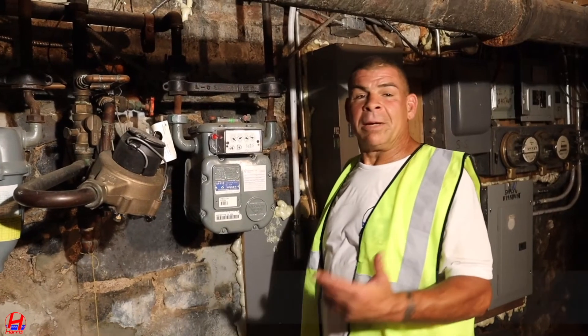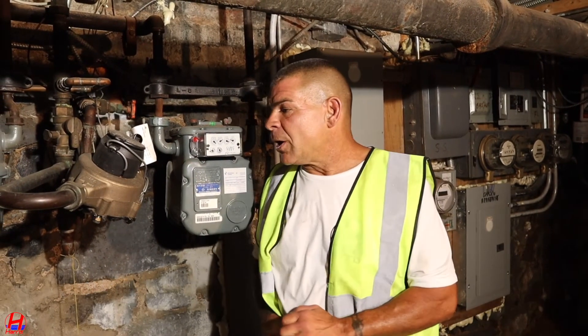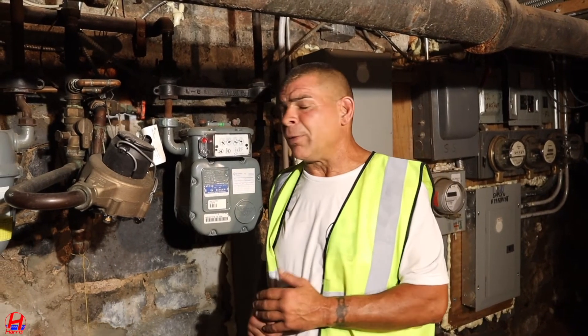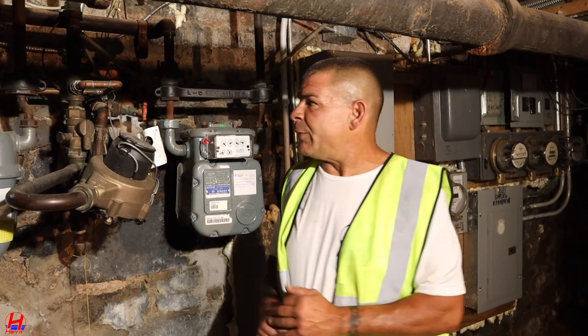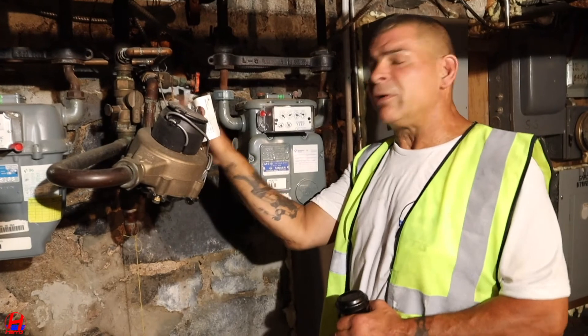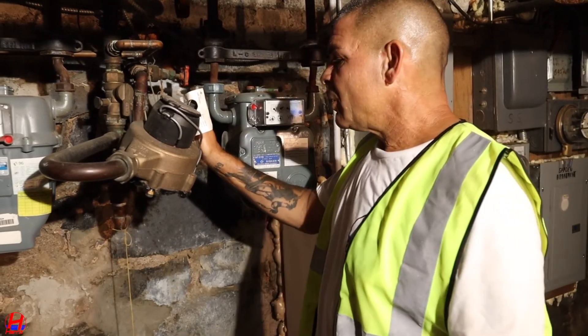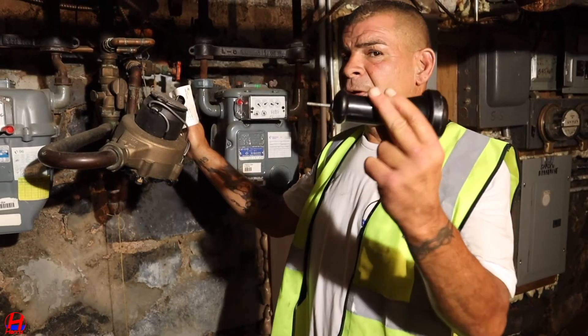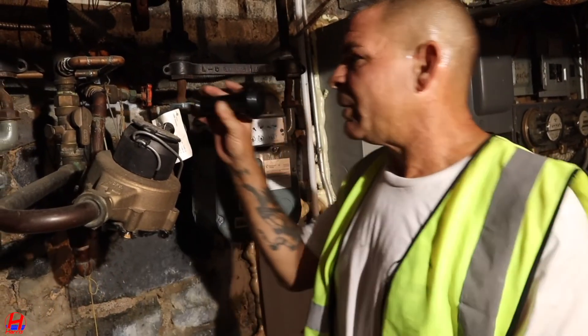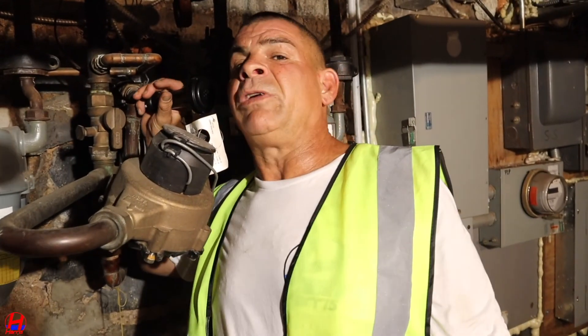Now let's have our field manager Anthony demonstrate in a live scenario. My name is Anthony, I'm one of the field supervisors for Harris Water Main and Sewer Contractors. We're here today to determine a water main leak inside the home. The valves have been shut off for the water and there is no water coming into the house. I have a sonoscope — this piece of metal gets placed upon the pipe itself that's leading out from inside into the street.